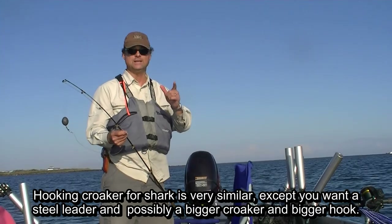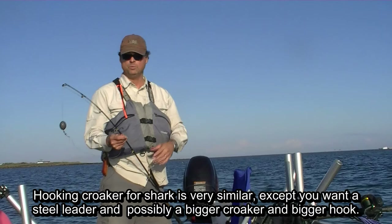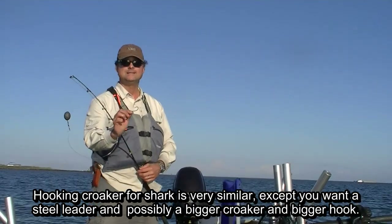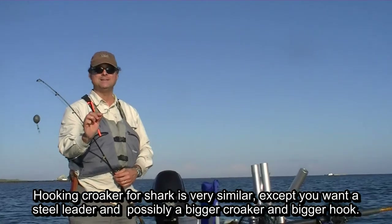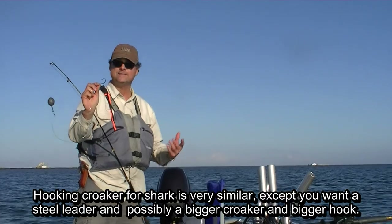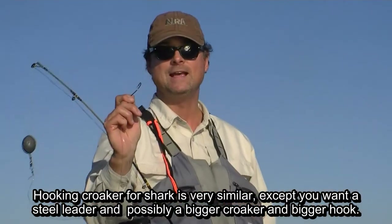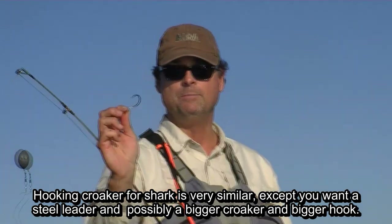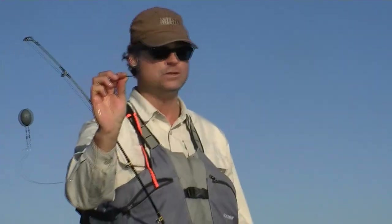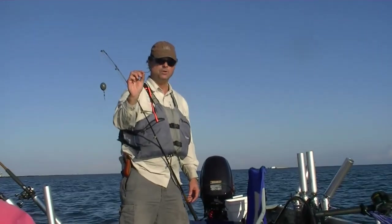Always remember that Jesus is the King. So if you're going to use croaker for bait for bull redfish, you want an appropriately sized hook. This is a size 7-0 Gamakatsu Octopus hook. It needs to be a nice match for the size of the fish that you have. This size goes through the back of the croaker and still has enough of the barb end hanging out to catch the fish when it swallows it. A croaker much bigger than this, you'd probably want to use a bigger hook.